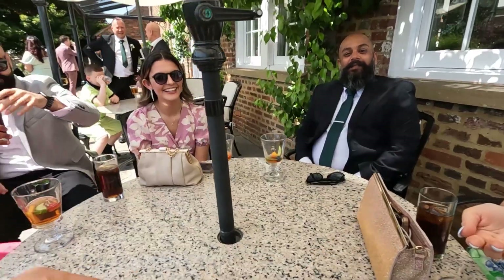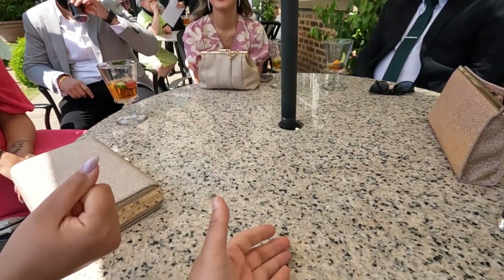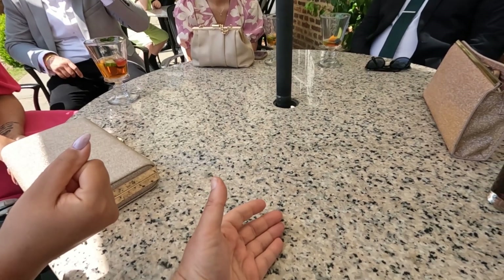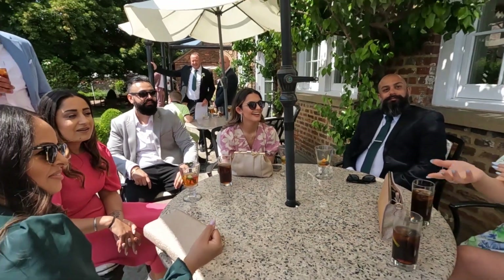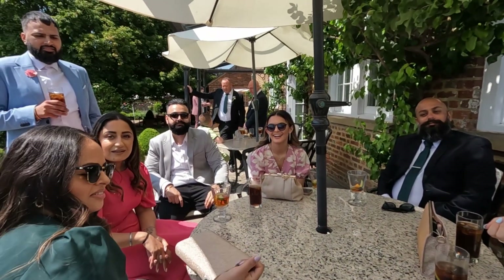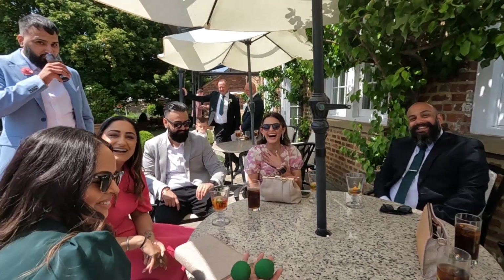I'm going to squeeze this one. Could you squeeze this one tight for me? Do not let me get to that, because I will cheat. Now watch. This one's going to slowly vanish until it's now invisible, but it's in your hand. Could you toss that one in the air? Good catch. It's never done that before.